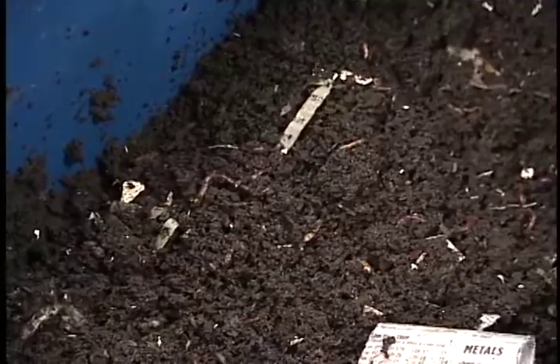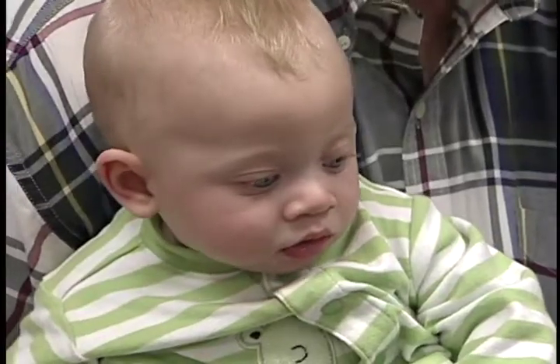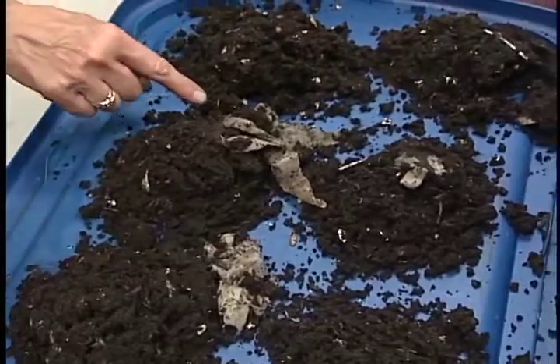These are worms that are bred especially for composting food, and they have a wider range of temperatures that they can live in than some worms.